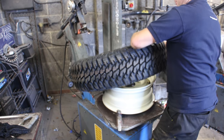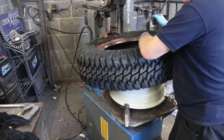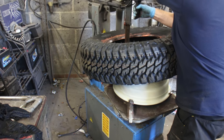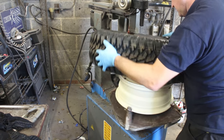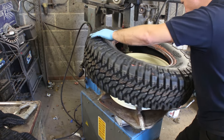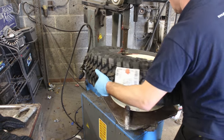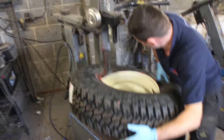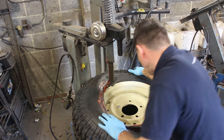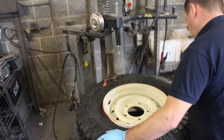He's already fitted the tyre valve and stem and secured the wheel in the pneumatic tyre fitting machine. Using the machine's guide he's able to carefully ease the rear wall of the tyre over the outboard bead seat, then slip the front bead of the tyre over the outboard lip of the wheel. And that's the tyre effectively in place.